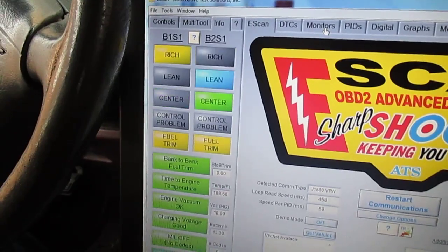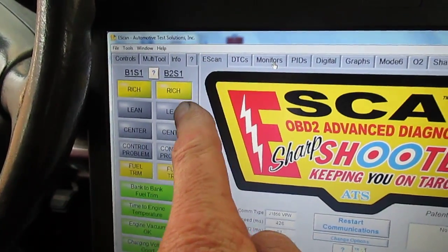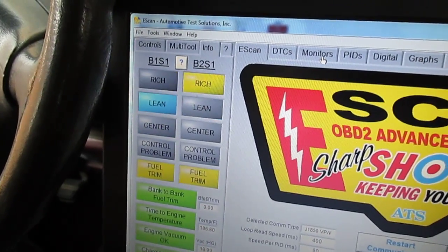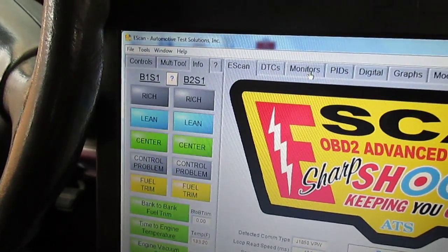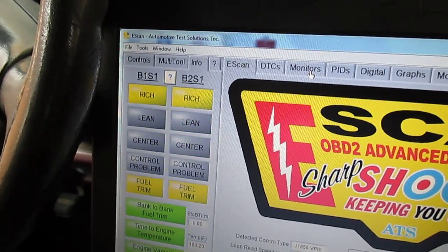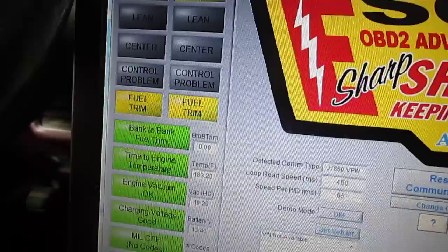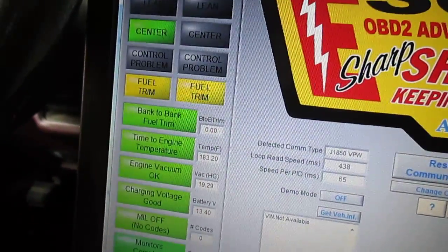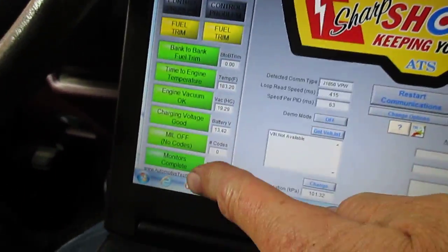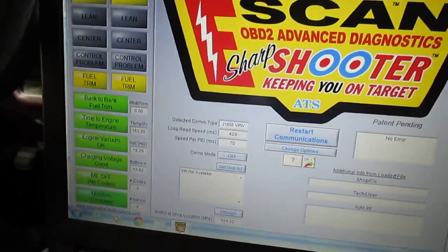Let's spend a little time on these indicators. We've got bank one sensor one and bank two sensor one, showing rich-lean, rich-lean — that's a normal looking pattern. That means the pre-catalytic converter O2 sensors are switching back and forth. Fuel trim is in yellow; sometimes it turns green. If it's in the red, that's not good. No codes, and all monitors are complete.